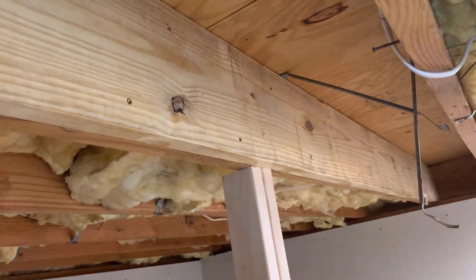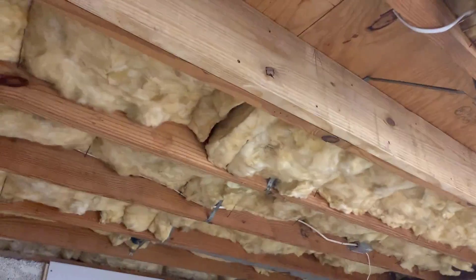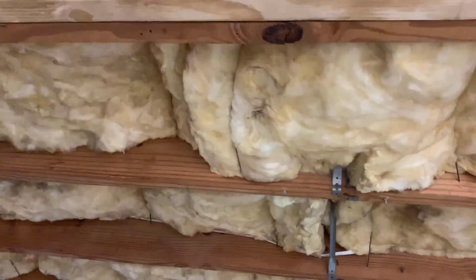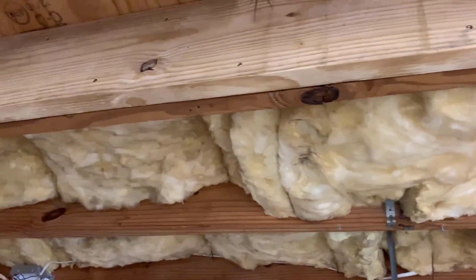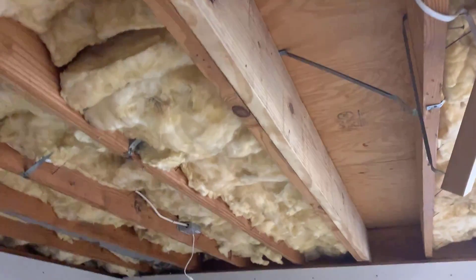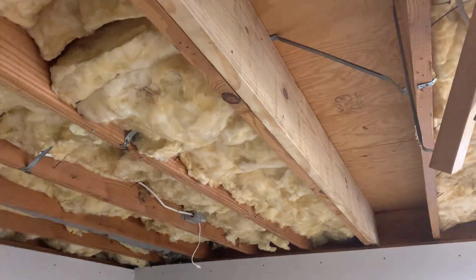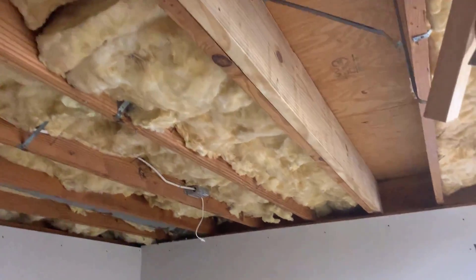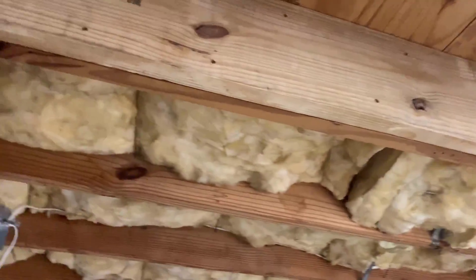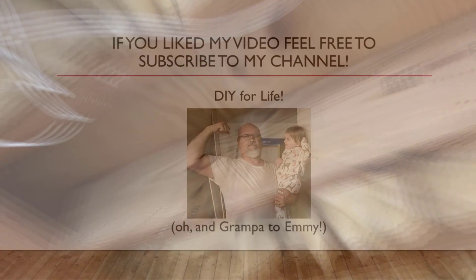I've probably got 30 screws in here, and that with the liquid nails should make for a pretty good connection. Last thing - I went ahead and released the pressure and everything settled back. It probably came down less than an eighth of an inch, but it's nice and strong now. I wanted to release the jack to let the glue dry in a released state. Now all I have to do is put the insulation back in, re-run the electrical, and I'm back in business. Thanks for watching.